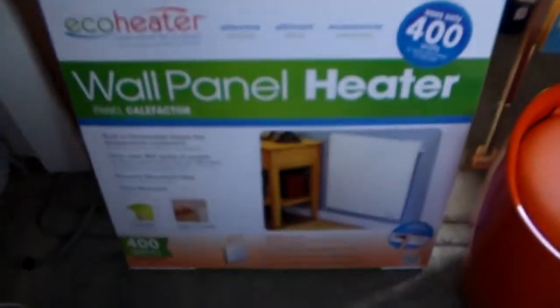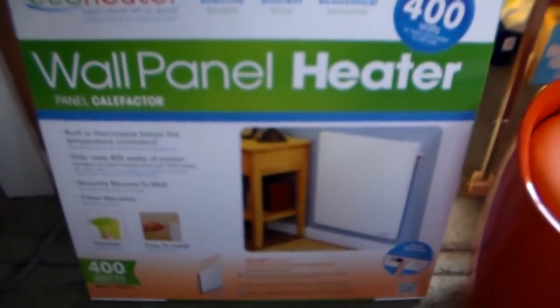Hey guys, so we got a new space heater and it had been on my list for quite some time. The only reason we didn't get it is because we couldn't afford it and it wasn't a priority. I found one on eBay for a decent price so I went ahead and swiped it up since winter is coming and I really just wanted to test one of these things out.